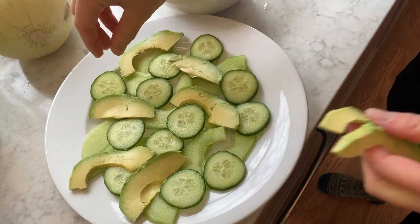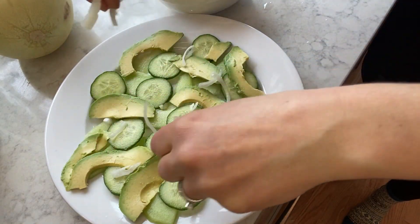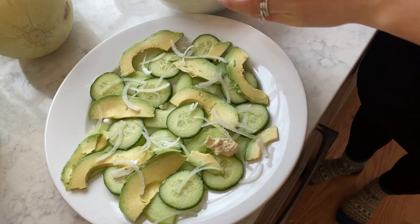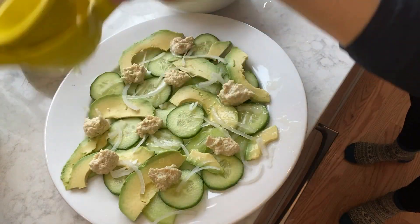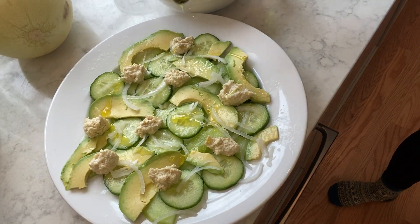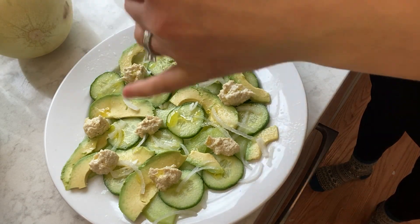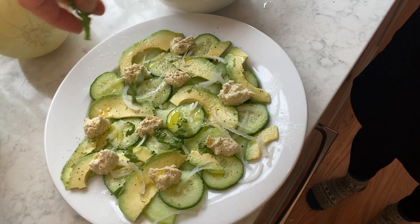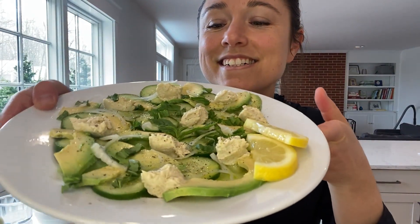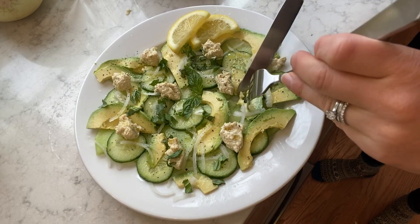You can also add some yellow or sweet onion, which works well here, along with some cashew ricotta — the full recipe is on my website — with lemon juice, a tiny bit of olive oil, salt, pepper, and fresh basil. This salad is amazing, perfect for a summer light lunch or appetizer, very refreshing.